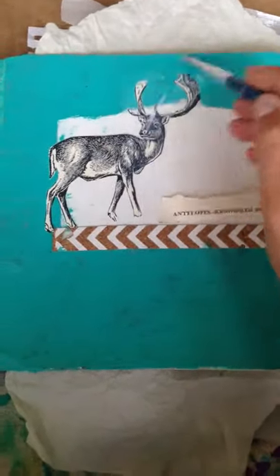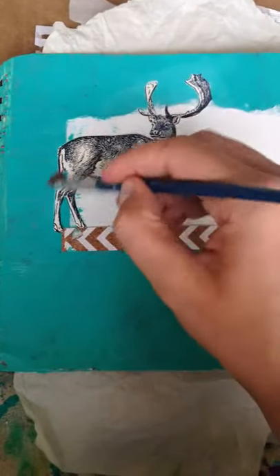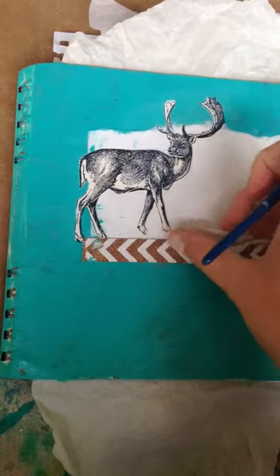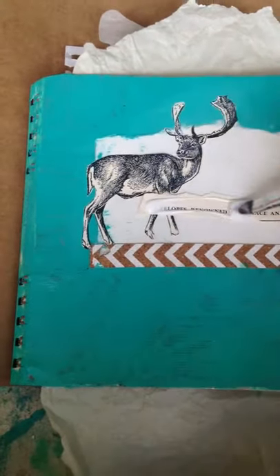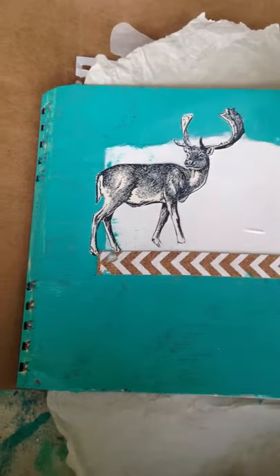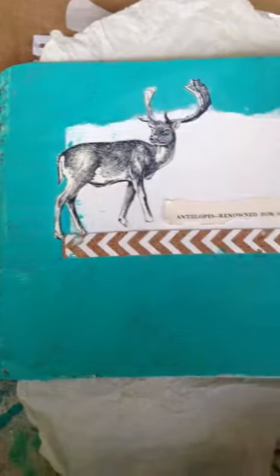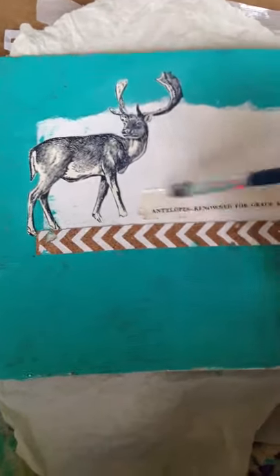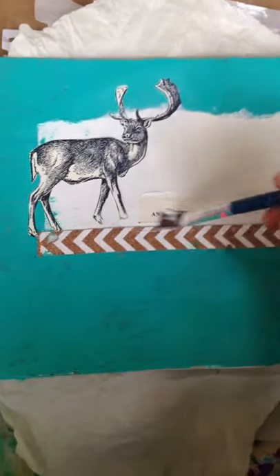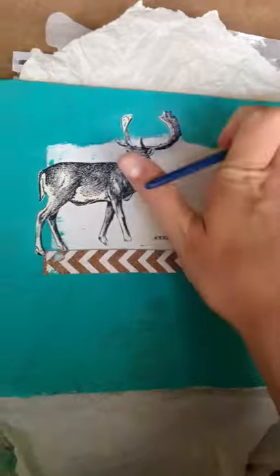Artist tip: when you're putting down an image with gel medium — and this applies to any kind of image you're putting down with gel medium — apply it liberally to the back. Then, once you've put down your image or piece of paper, you're going to want to go over the edges with your gel medium. You can do that sparingly if you want to be careful with how much you use, or liberally if you want to make sure you get all the sides.